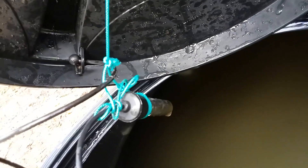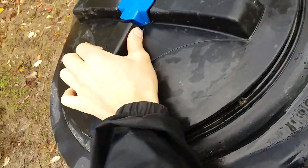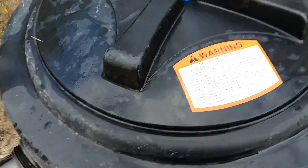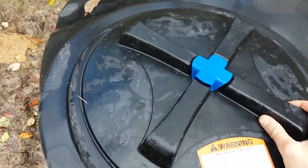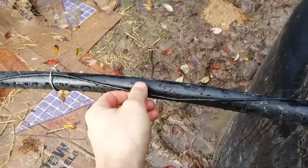This is the tank full sensor — it hangs off the lid, and when the water reaches that sensor it will send a signal back through this wire.